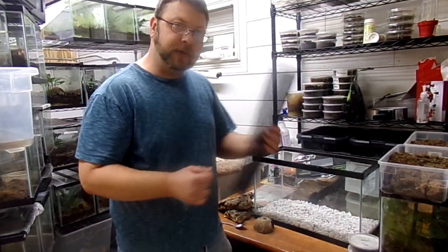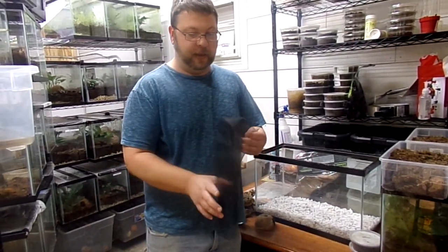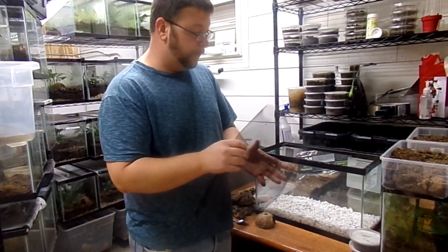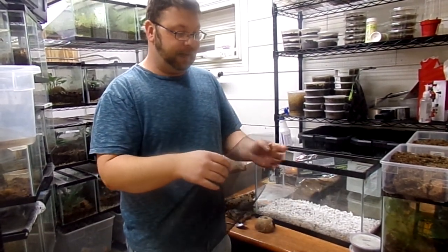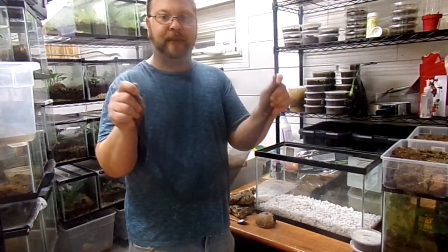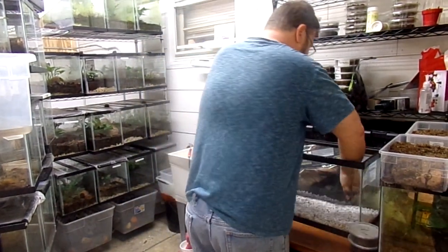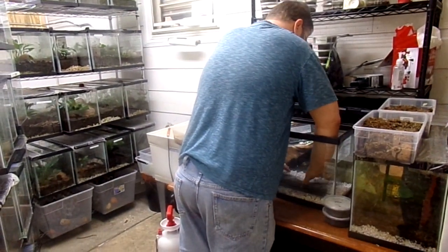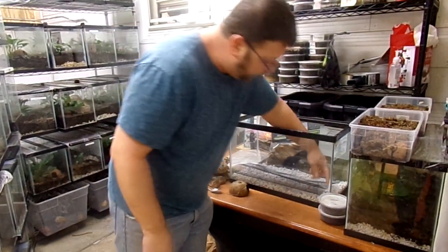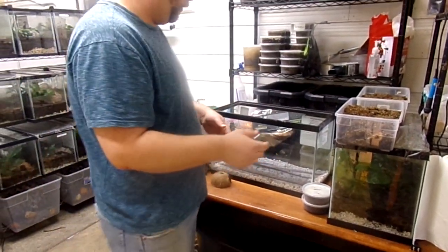The second layer that most people forget about happens to be the cheapest and very important layer — it's your drainage mesh. This is what's going to stop your layers from combining together. This is an 18 by 18; I didn't have a 10-gallon cutout, but it doesn't really matter because you can fold it over. You're going to put this on top of your drainage layer and you'll have a nice barrier.